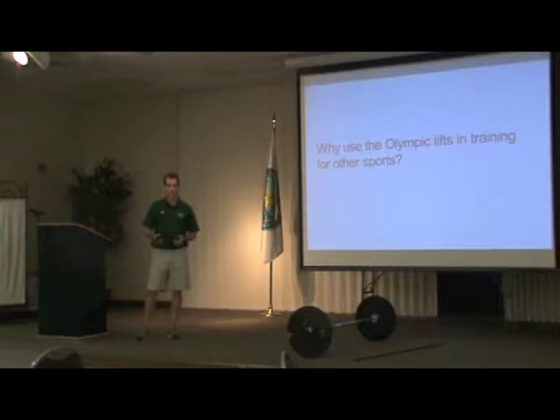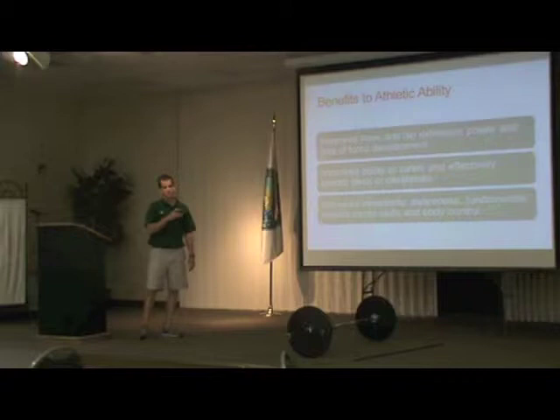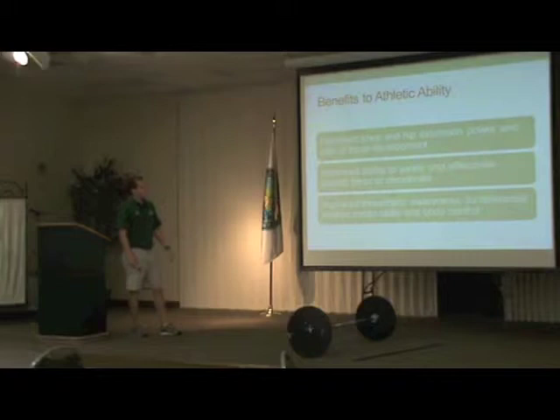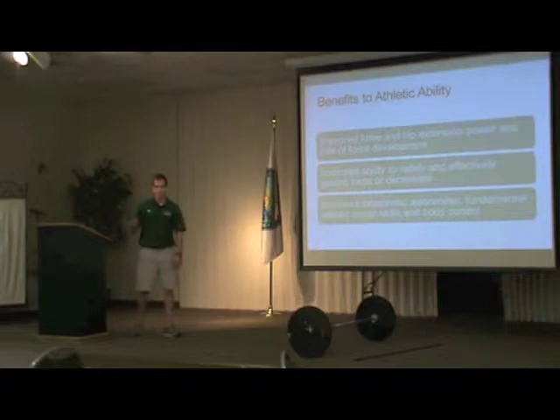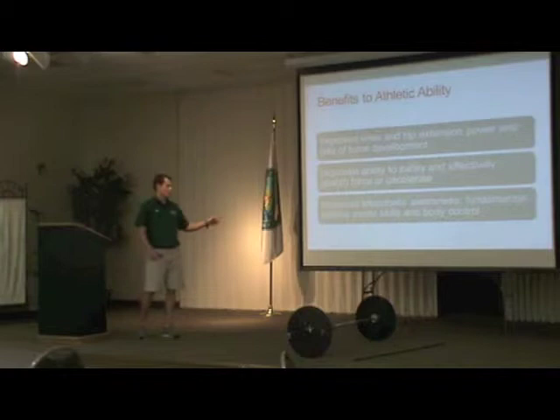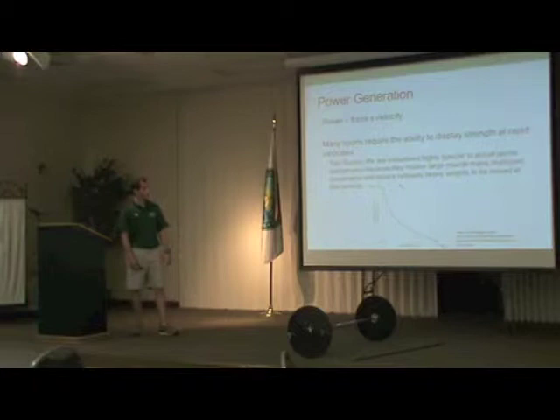So why should we use Olympic lift training? Greg Everett, a notable Olympic lifting coach who wrote Olympic Lifting for Sport, names three general reasons for why to use these lifts for developing power in sports. First: improve knee and hip extension power and rate of force development — basically increased power. Second: improve the ability to safely and effectively absorb force, decelerate, and change direction. Third: improve kinesthetic awareness, fundamental athletic motor skills, and body control — making them a better athlete who can control their body and do more as an athletic person.